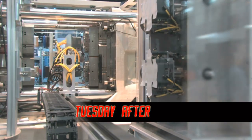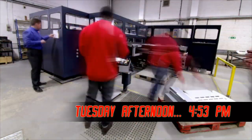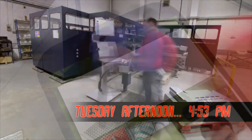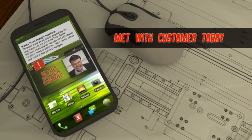Tuesday, 4:53pm. You design and build automation. You've just gone over the schedule, checked with the project team. Things are on track. Suddenly, your phone rings. There was a meeting with the customer.